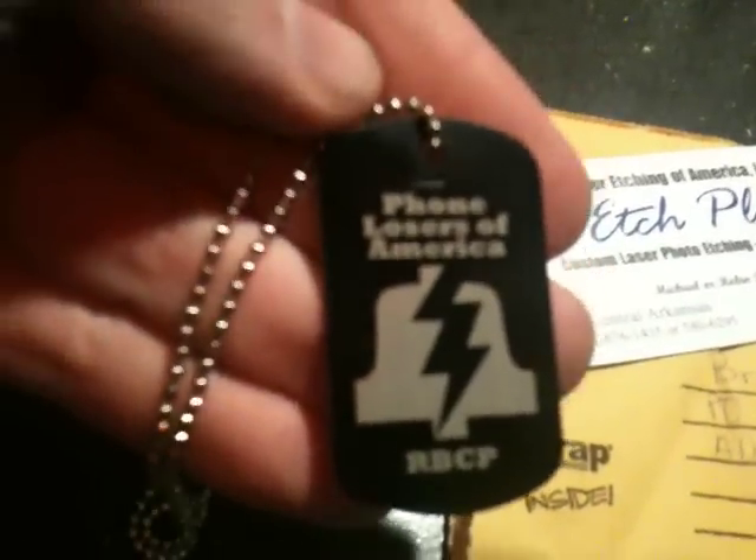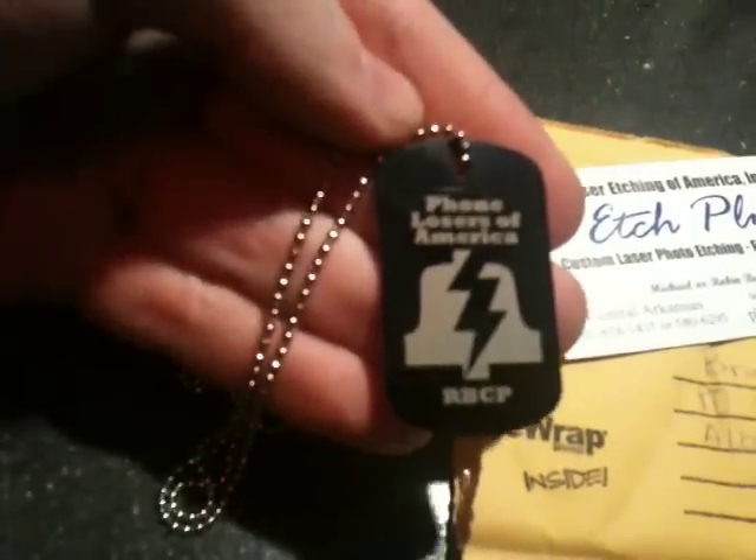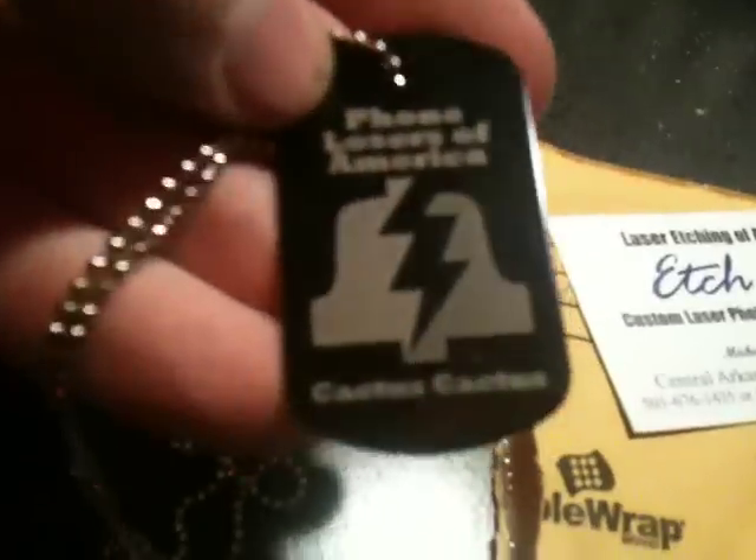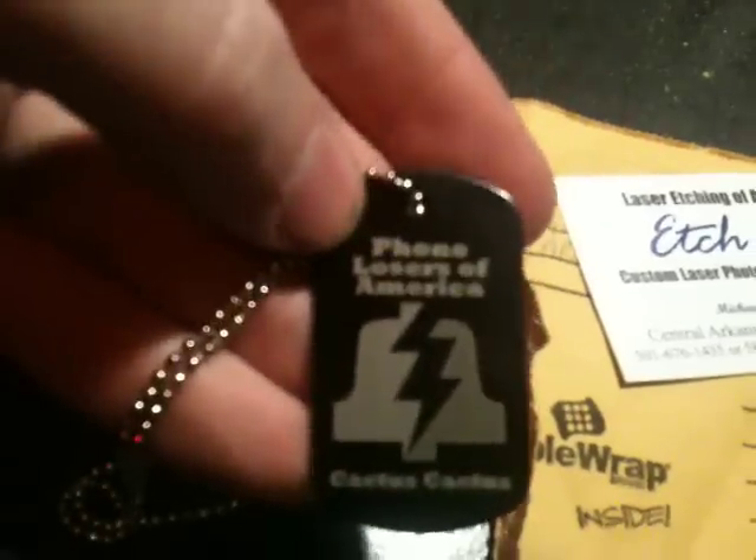It could be like a keychain. I had this sample sent to me. It says Phone Losers of America with my name on it. And the other side is a color Phone Losers of America, which is grayscale or whatever. It says Cactus Cactus. I think I like just one solid shade.